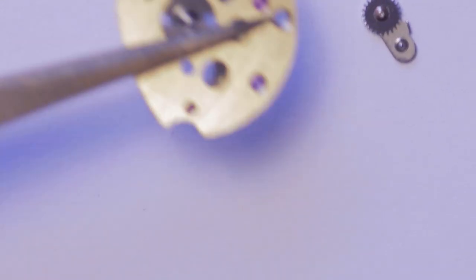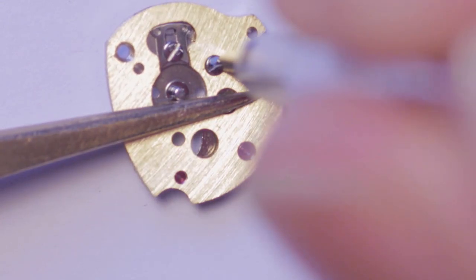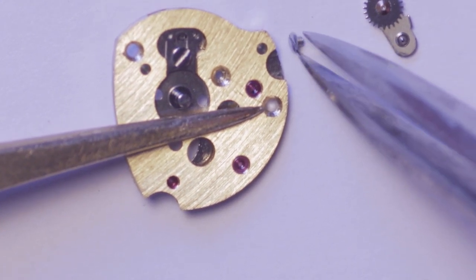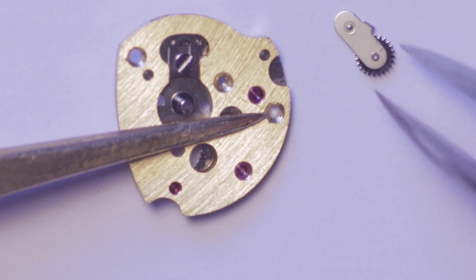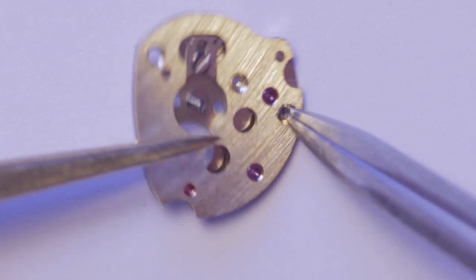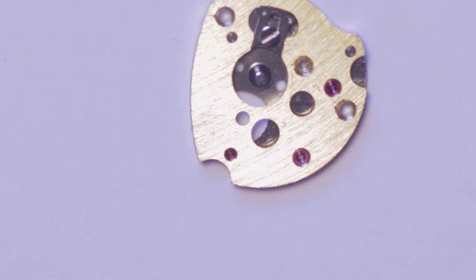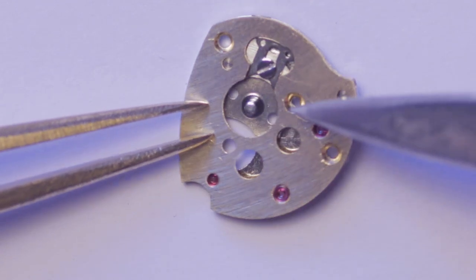The cassette is held together by a single screw. Once it is separated, you'll be able to see the two very fine springs underneath and see how they operate.